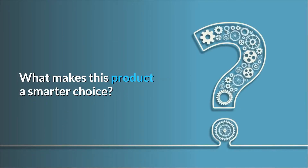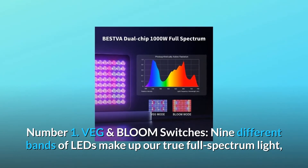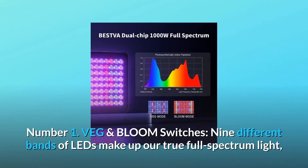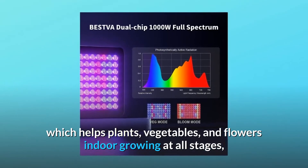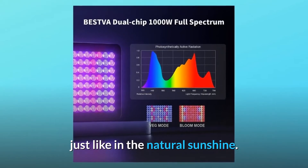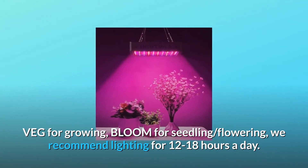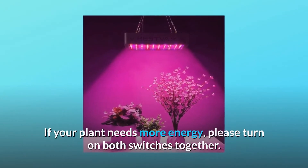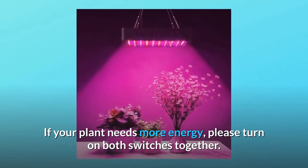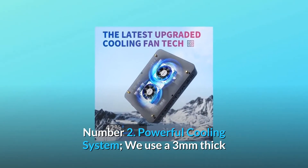What makes this product a smarter choice? Number one: veg and bloom switches. Nine different bands of LEDs make up our true full spectrum light, which helps plants, vegetables, and flowers in indoor growing at all stages, just like natural sunshine. Veg for growing, bloom for seedling and flowering. We recommend lighting for 12 to 18 hours a day. If your plant needs more energy, please turn on both switches together.